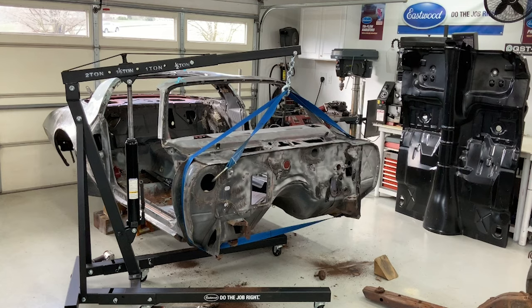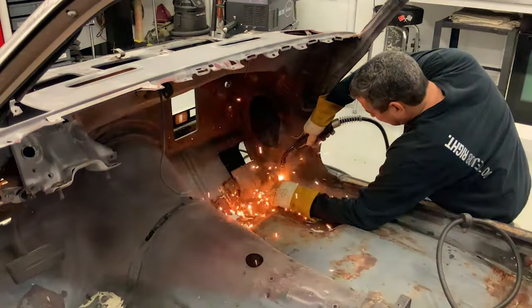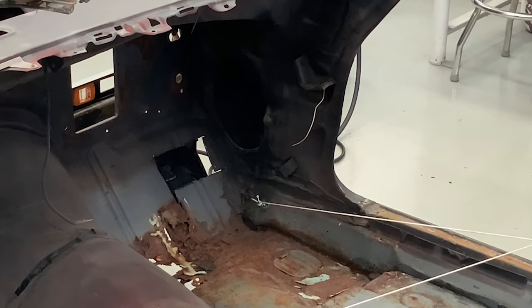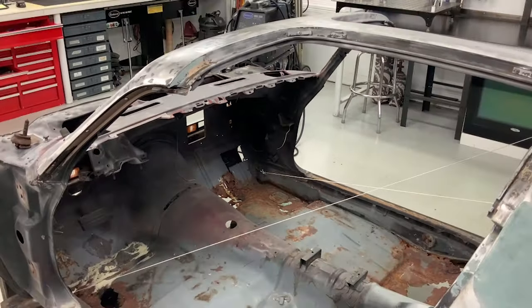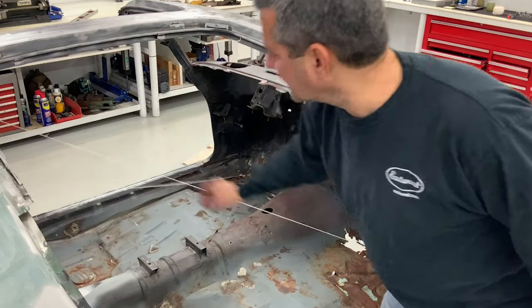I start by separating the body from the subframe. I then welded some eyelets in the corners of the car and attached some taut string from opposite corner to opposite corner. This will let me know if anything gets out of whack or out of square on the body as I'm tilting it.